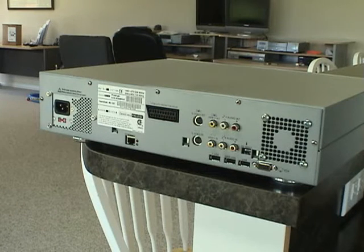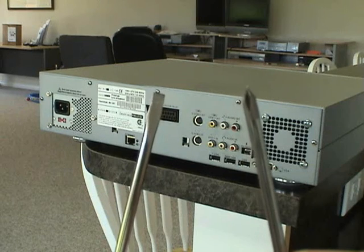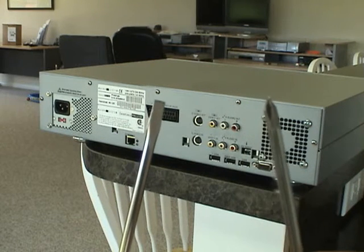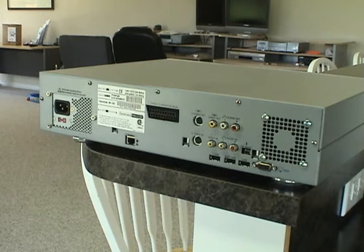Today I'm going to show you how to open up your Casablanca Aveo DVD, Prestige, and Cron. You'll need a flathead screwdriver and a Phillips screwdriver, and the system we're working on today is a Prestige.